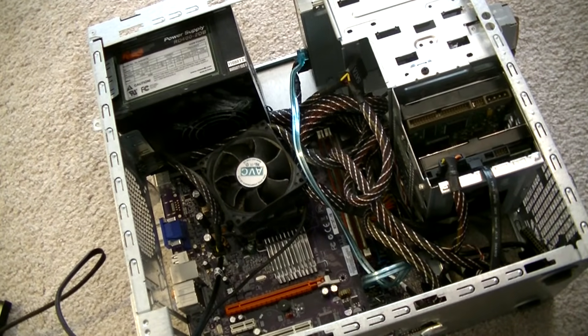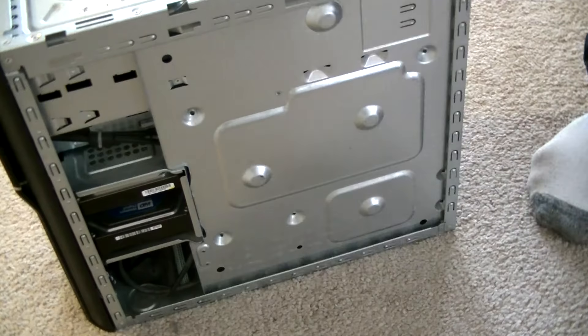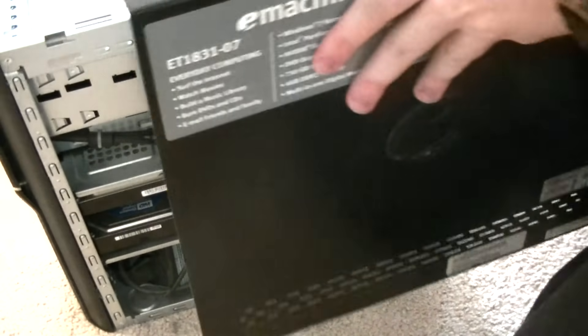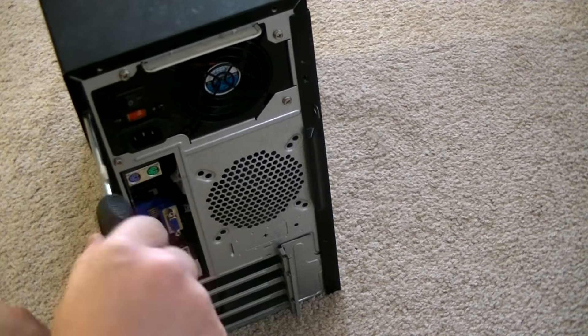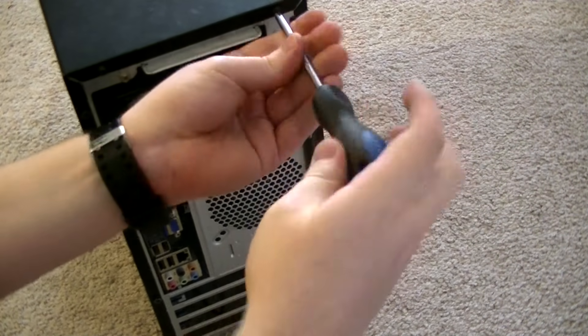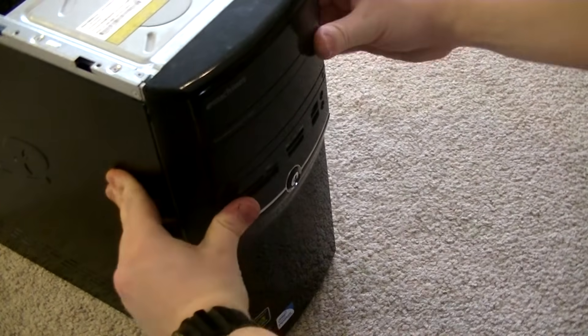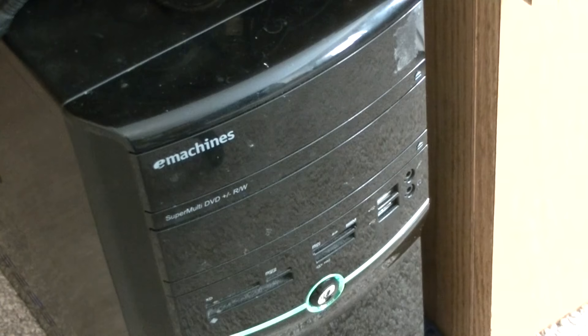That's it — the optical drive has been installed and is fully functional. No additional drivers will be required once you turn on the system. All that's left to do is close our computer back up and plug everything in — just do everything you did to open it in reverse. Place the panels back on, push them forward, screw them in. With the front panel, usually all you'll have to do is push it on — the notches will slide through the slots, then bend outward, locking it into place.